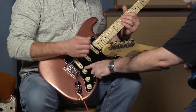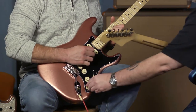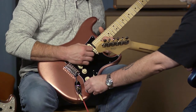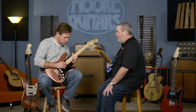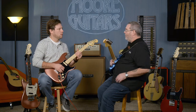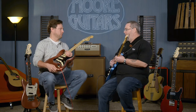If I'm down here in position one, I would normally just be the bridge pickup by itself. Now I pull this up and I add the neck pickup in. Isn't that cool? Very cool, man. Now I can go to bed at night knowing that I learned something today.